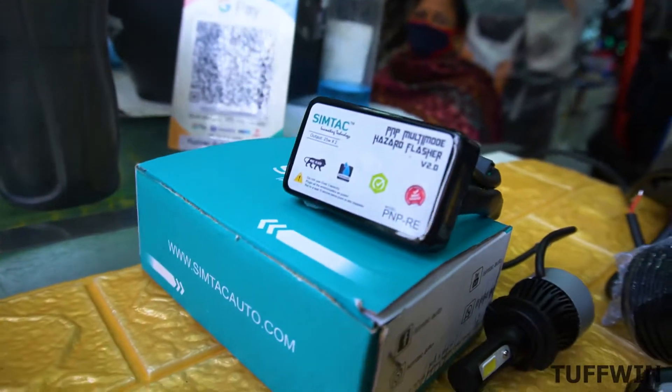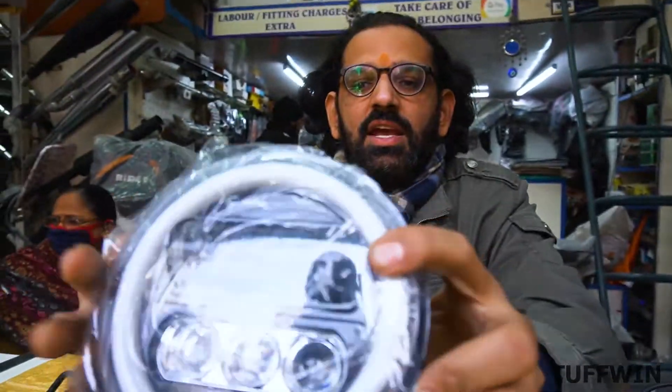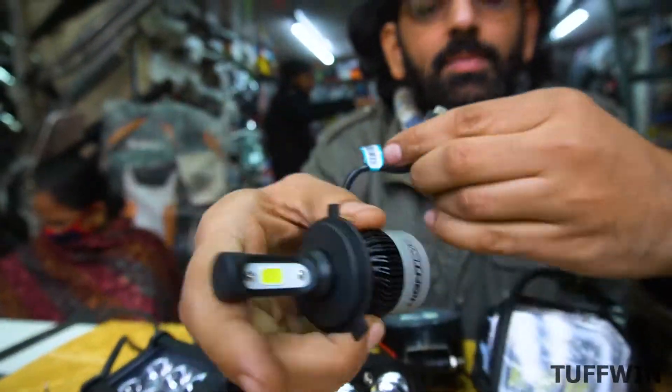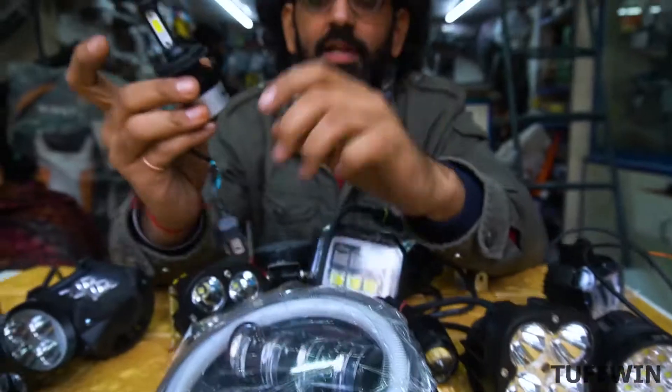This also has one year warranty. This is all plug and play — no wire cutting, no direct wiring work needed. This is a light. And one more option: this is a Night Eye bulb, an original Night Eye bulb. It has one year warranty.